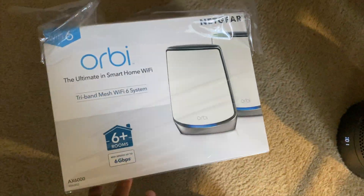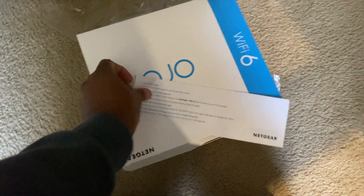Once I do move into my house I'll be set up and good to go. This system right here only comes with two nodes. I might get a third once I get my house, but I'm not going to go crazy and buy another one again. All right, so let's take a look at the packaging.